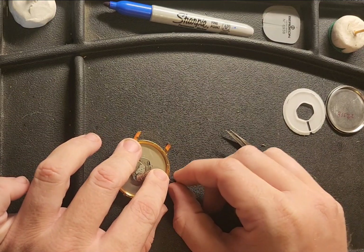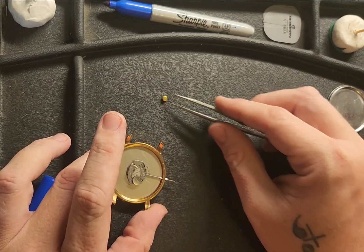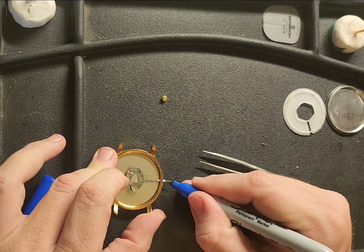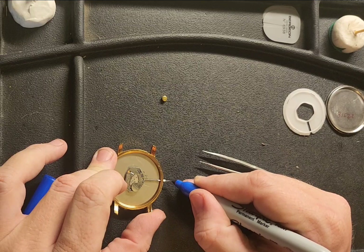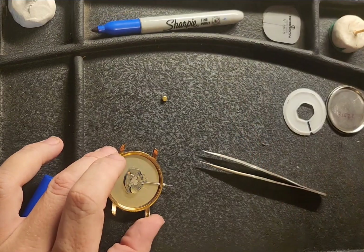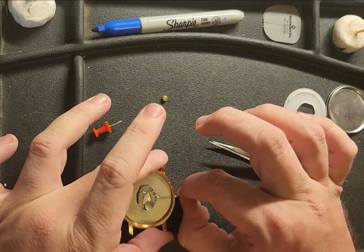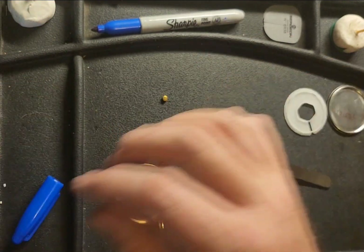Now we're going to back the crown off, make sure everything is locked in place. What I like to do is measure twice, cut once. So now we're going to remove the crown once again and we're going to trim.